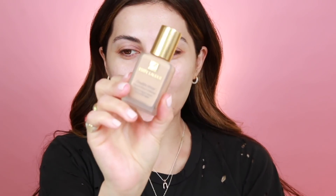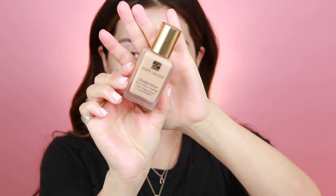For my foundation, I'm going to go in with a cult classic. This one's by Estee Lauder — it's the Double Wear. I haven't used this in a while but I've used it a ton on my channel. I'm in the shade 2C1. Whenever I'm in a rush, I do like to apply my foundation with my fingers. I feel like it just does the job and it blends beautifully. I just kind of press the product onto my skin rather than drag it. This foundation is a little bit lighter but it does oxidize just a tiny bit, and once I put in my bronzer and everything, it kind of balances it out.